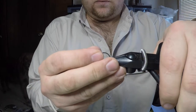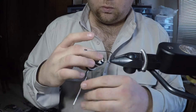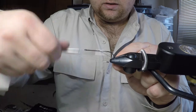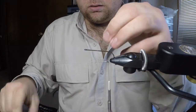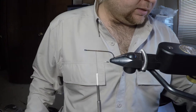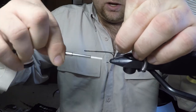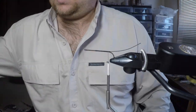Grab another one of those Universal Predator hooks from Partridge of Reddish. You can either do these the same size or one size larger on the front, depending on what look you're going for on your streamer. Take that same thread and lay down a base. We're going to take our thread up to about the halfway point and tie in our junction wire — this is Senyo's Intruder Wire. Put it at about the halfway point and take it back to even with the back side of the barb of the hook.